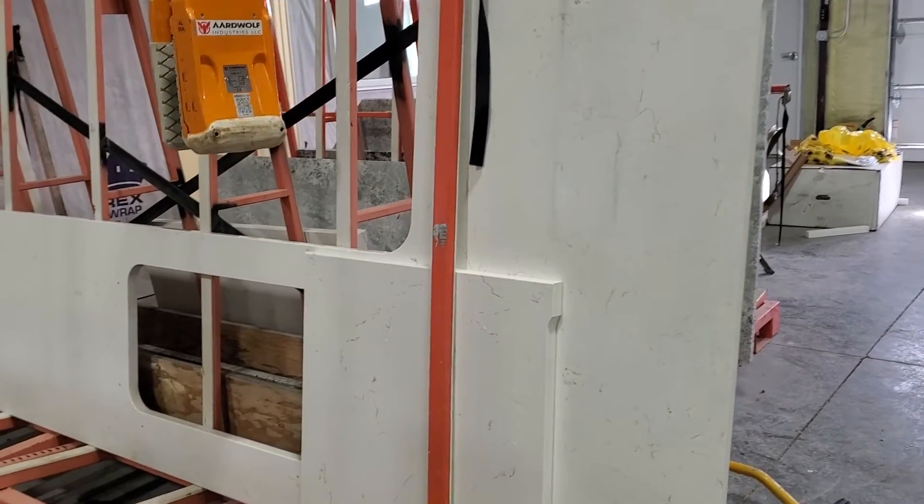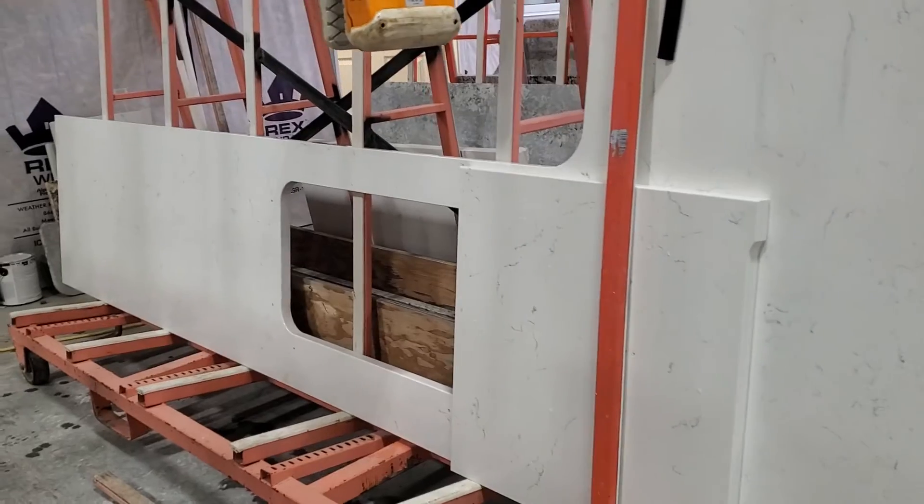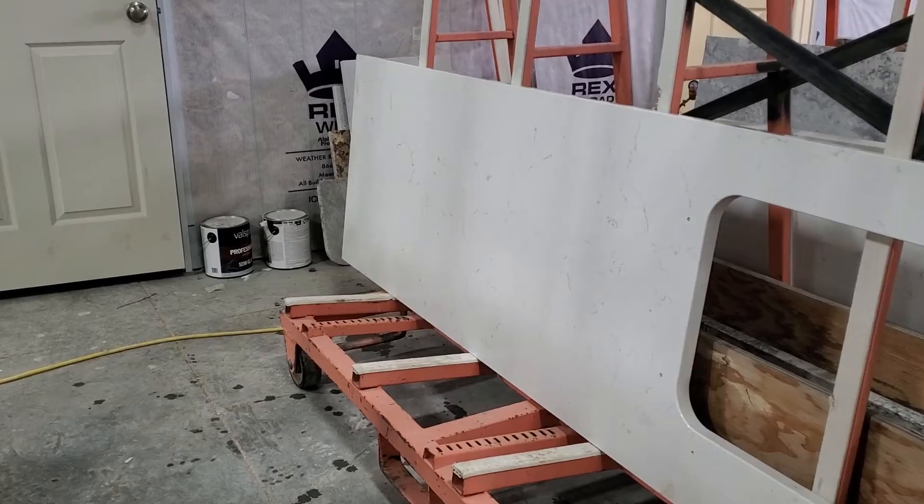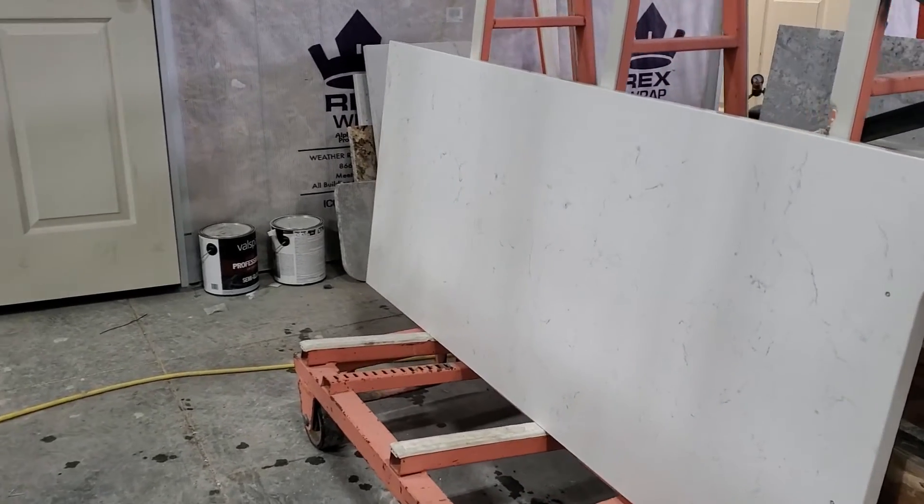Here's the finished product. Countertops are cut out, the hole for the sink is cut out and polished on the inside, the edges are polished, and this countertop is finished and ready for install.